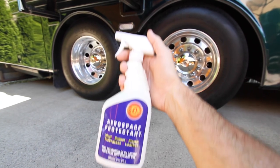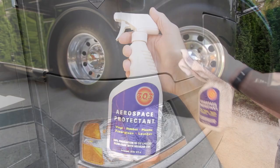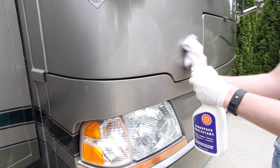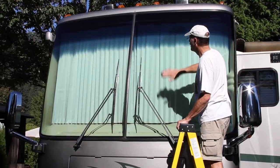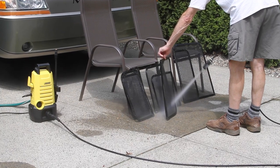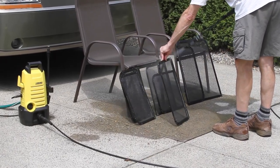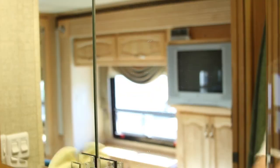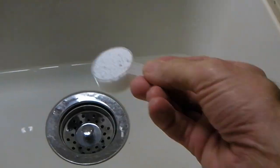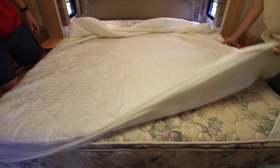Now we'll treat our tires with Aerospace 303 protectant, and while we're at it, the diamond shield film on the nose of the RV as well. And super clean the windshield. We clean all the window screens — another great use for our power washer. Wash the inside of windows and mirrors using microfiber cloths or Invisible Glass. We'll dismantle and clean our Fantastic fans, whiten all of our Corian sinks with OxiClean, and wash all of our bed linens.